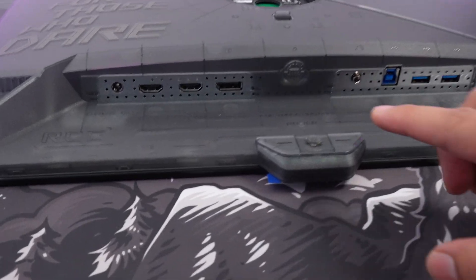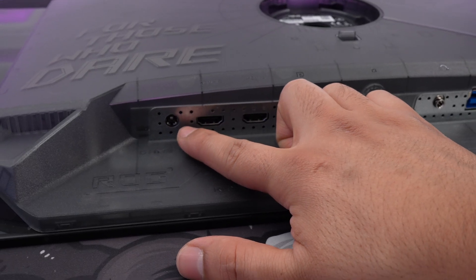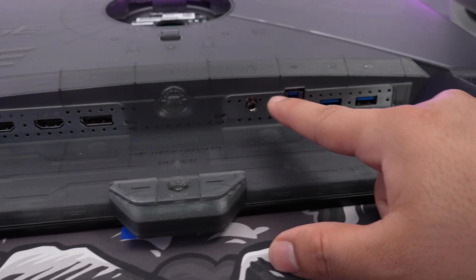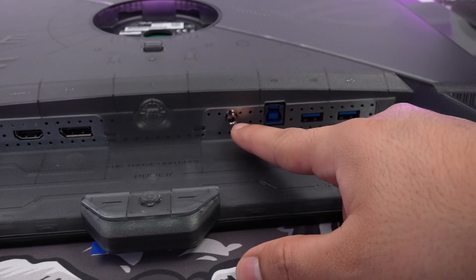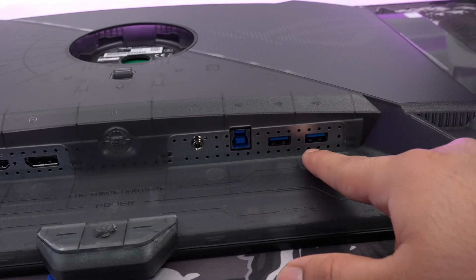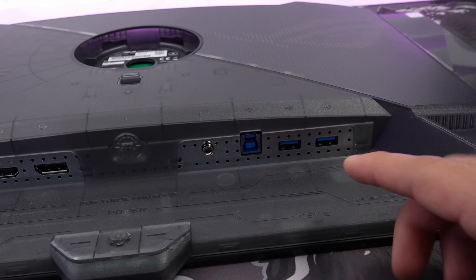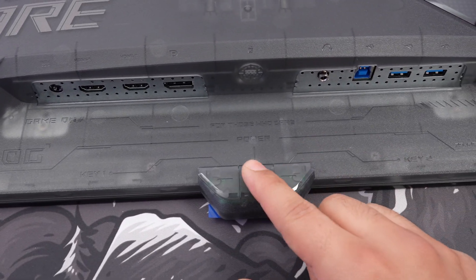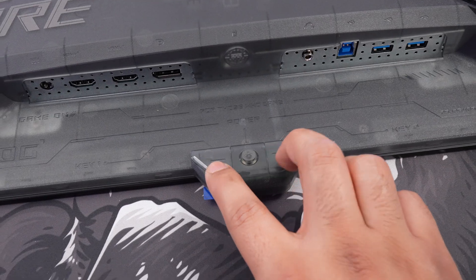Taking a closer look at the inputs: we can see the DC input for power, two HDMI 2.1 ports, DisplayPort, and we also have a 3.5mm headphone jack. There's a USB upstream with two USB-A ports, so I'd really like to see that USB hub in use. Right on the bottom, we do have our menu for directional buttons with two hotkeys.